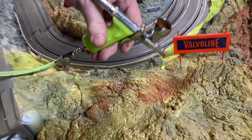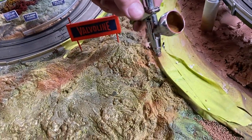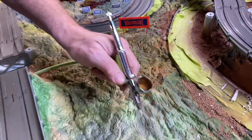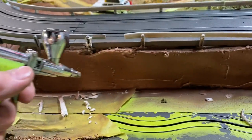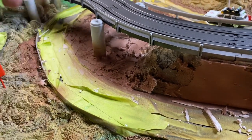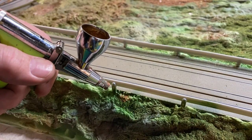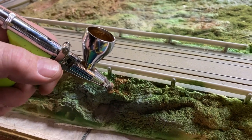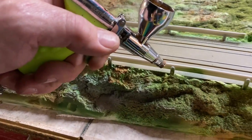It is so easy to use — anybody that says they can't use an airbrush, you need to try one. We've got the Grex and they're designed in America. Now right here this is going to be a concrete piece — I'm going to paint it brown then paint it gray like concrete. We want to get rid of this white so we just want a little bit of paint. We just want a little bit so we don't get it everywhere — just airbrush right there.